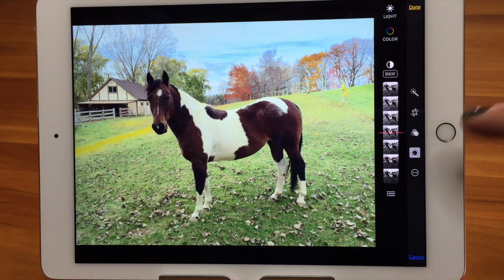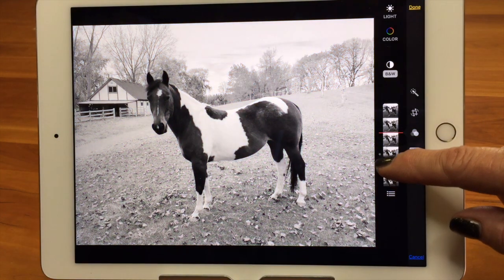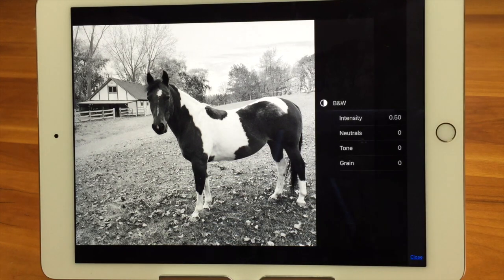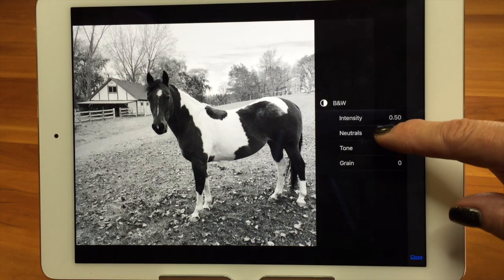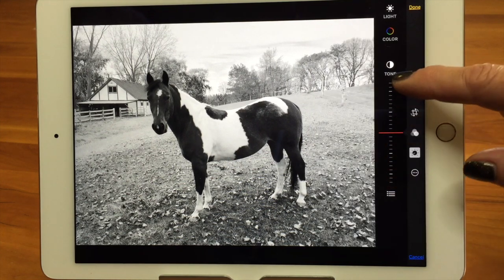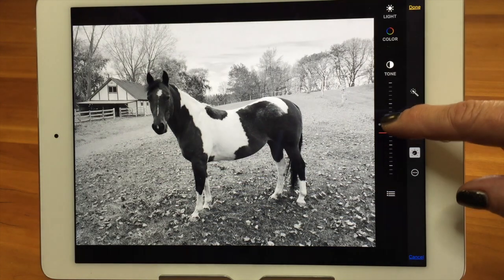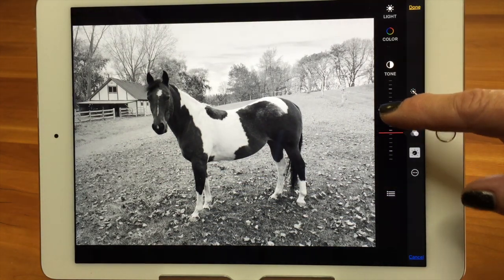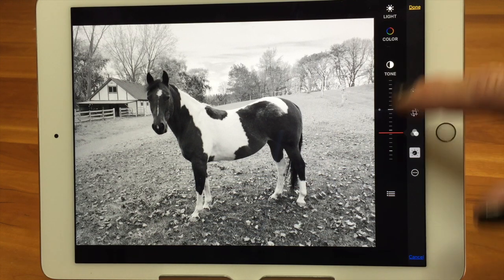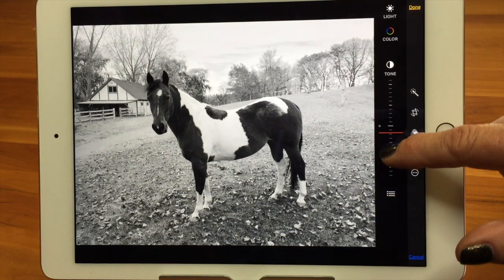If I go into Black and White, I have the ability to turn the photo into a black and white photo. If I go to the three-line icon, I can decide where the neutrals are and play with the tone of the black and white. That's really nice because sometimes you take a color picture, make it black and white, and it doesn't look very good — here you can adjust to get it looking the way you like.